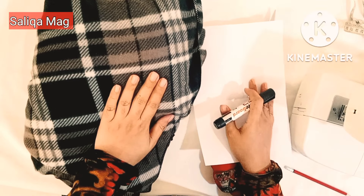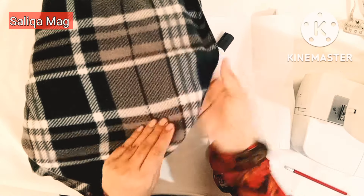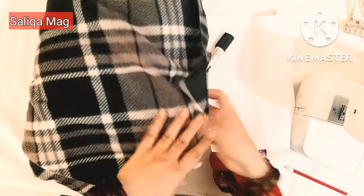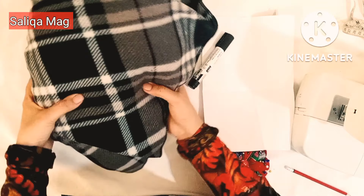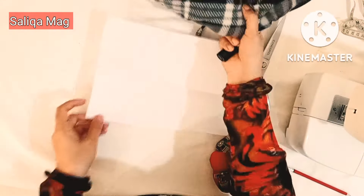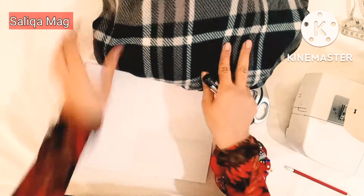Hello everyone, here is another easy winter project even a beginner can follow. I'm your sewing instructor Sara. First I need this soft fleece fabric — I actually just take a single blanket that is very thin. You can use any fabric.